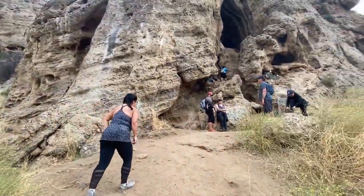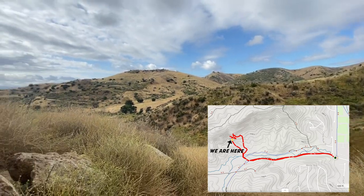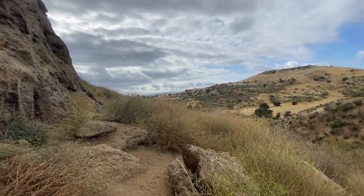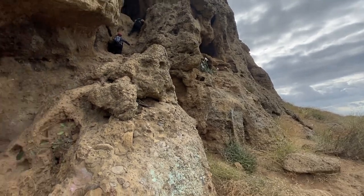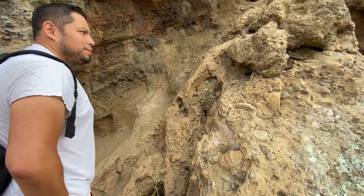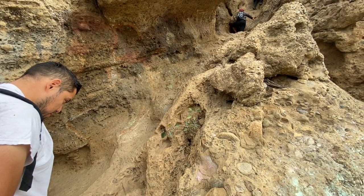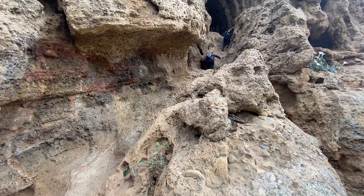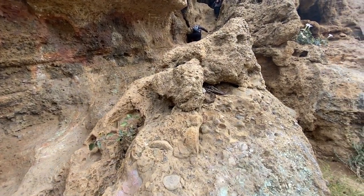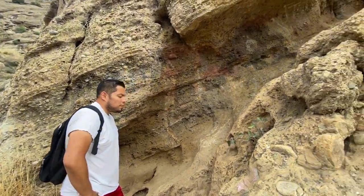Here it is guys — the entrance! I took a quick little breather here and we're ready to go ahead and start climbing up these caves. Hymen is going to be our model for the day because he has a knack for finding those little crevices. I can already see some people up there. If you get a lot of people here, usually everyone just waits their turn to go up.